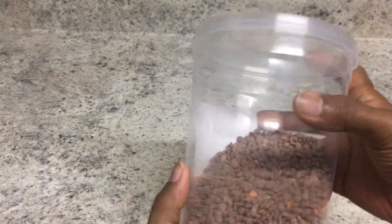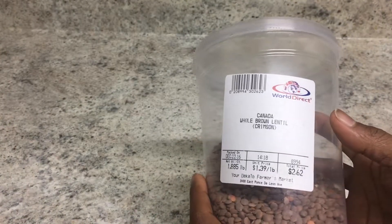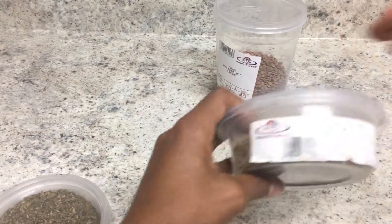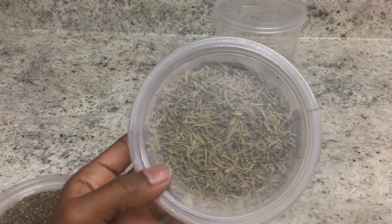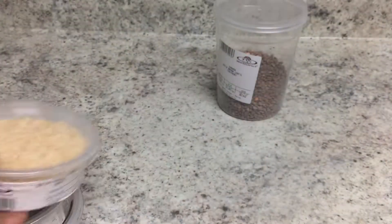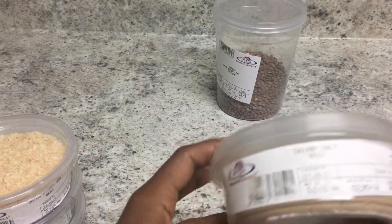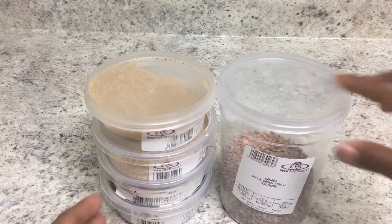To get started, we're working with some brown whole lentils and we're going to add those to a pot of water. Season it with some dry basil, some whole dried rosemary leaves, some dried minced onions, and some celery salt. Since celery salt is an actual salt, there's no need to add additional salt — this is all the salt we'll need.